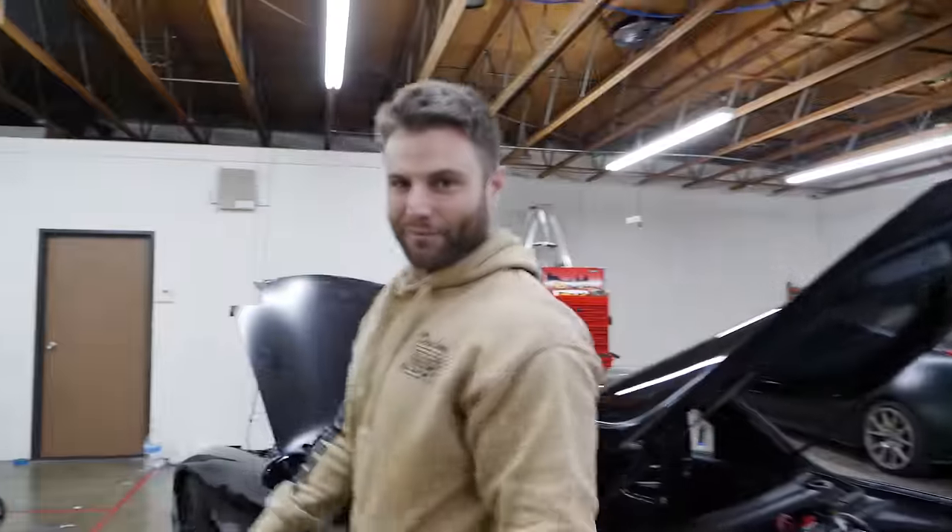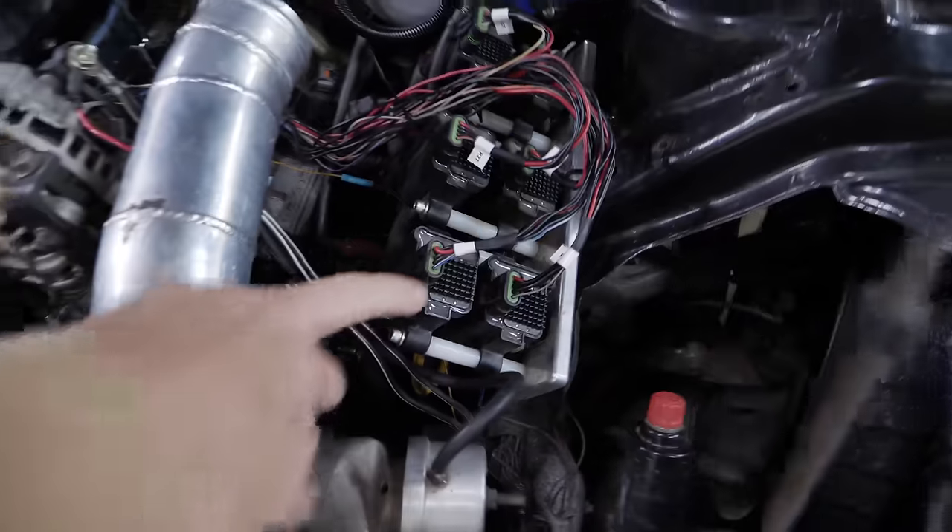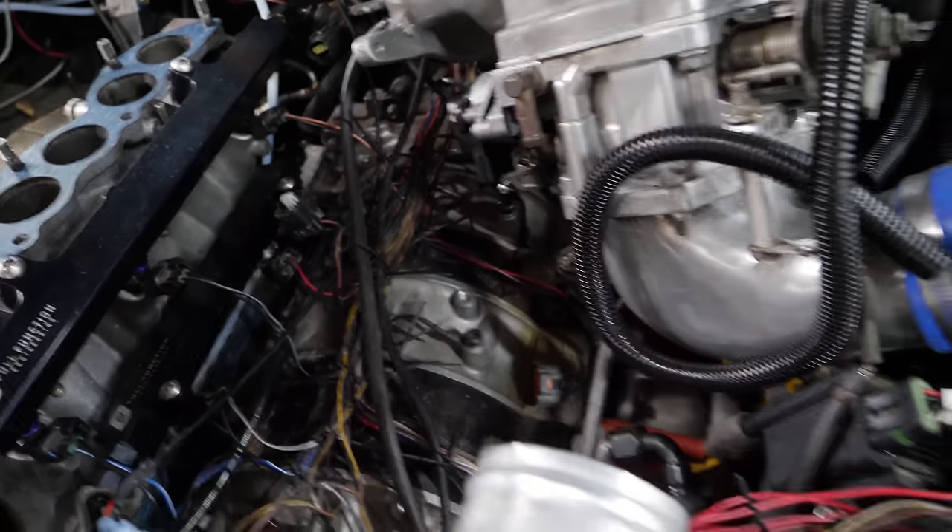You guys want to see my wiring progress? That's right. Look at that. He's actually getting it done. Haven't changed the wiring, but it's all about perception. We are professional grade.